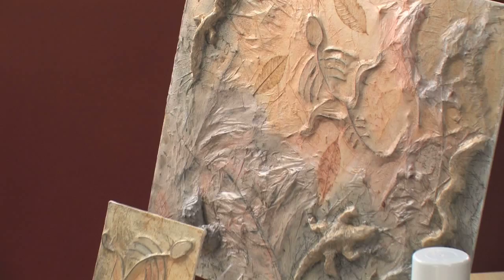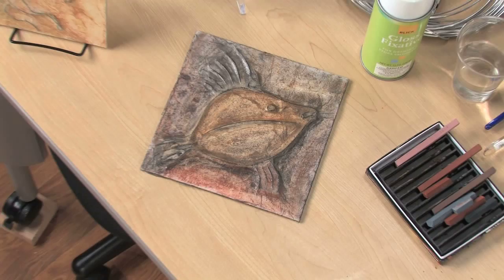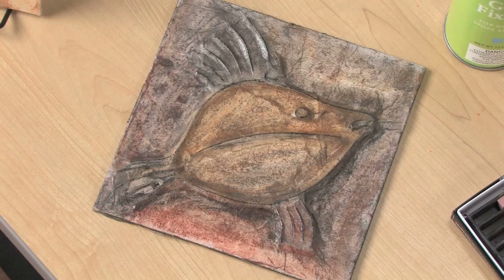In this project, students will create three-dimensional fossils of animals, plants, or insects. Using just armature wire, a canvas panel, tissue papers, glue, and pastels, students can create a fantastic faux fossil.